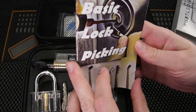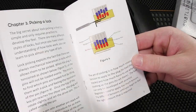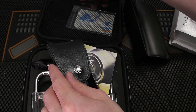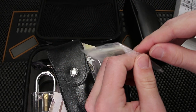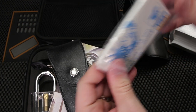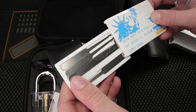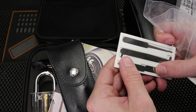We also get a basic lock picking guide — a little how-to — which is pretty cool. Then we have the James Bond set, which is really fun. I always enjoy one of these. That fits right in your wallet. It's a little bit thicker than a credit card but it gets the job done.